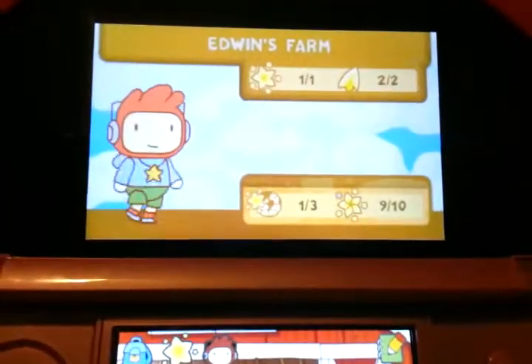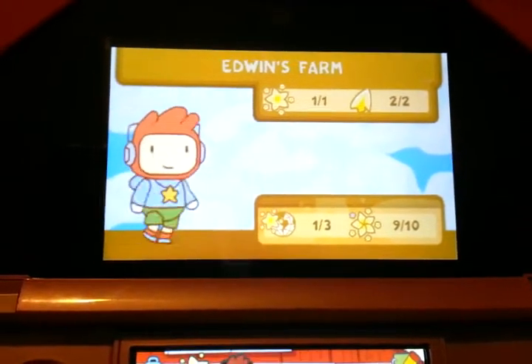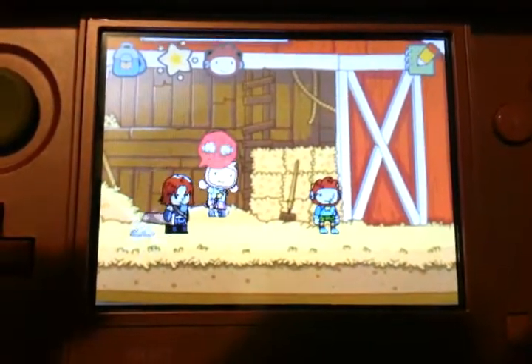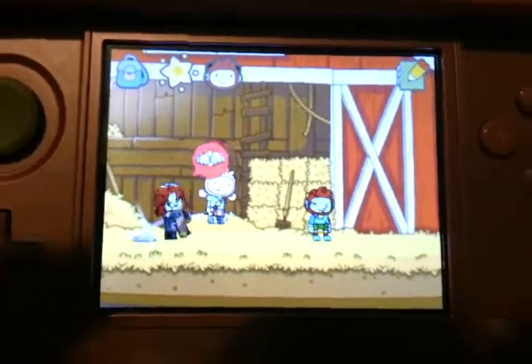It's pretty good fun. I just hate the fact that you have to play down here and you can't play up here. I don't know why they call it Scribblenauts in 3D if you can't play in 3D. Anyway, thanks for watching. Bye.